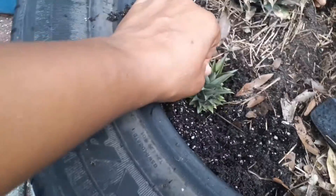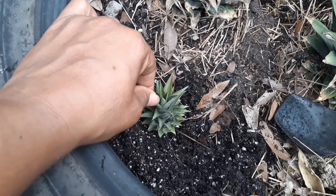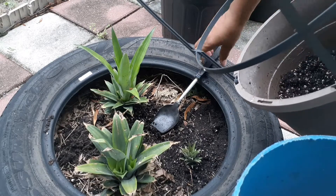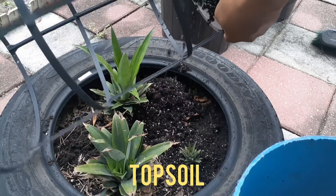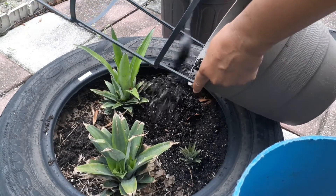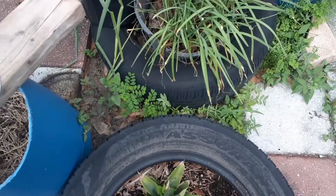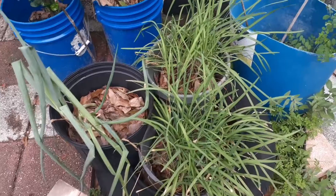I'm going to place it right here. My other one that was in the middle did not survive, so we'll see what happens with this one. As you see, I have planted it, and I'm going to add some more soil to this whole garden area. This is just a simple tire from my car. I have gotten the pineapple set, and now I'm going to clean up around the onion place.